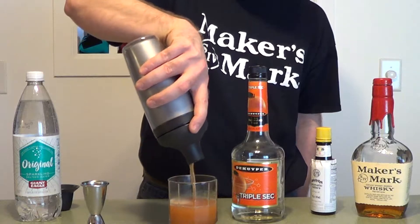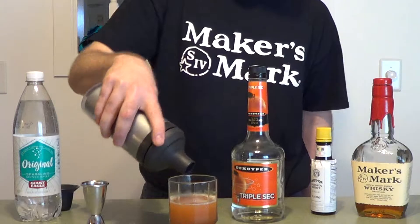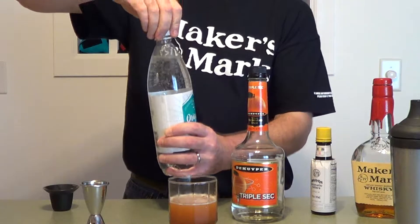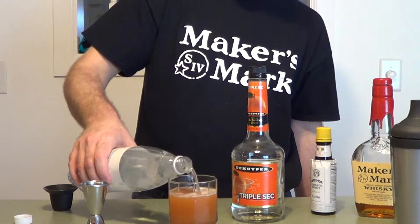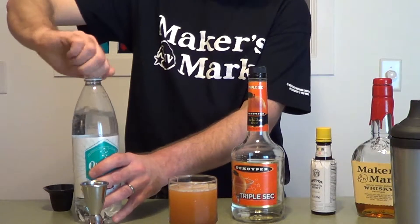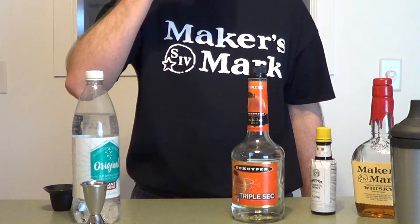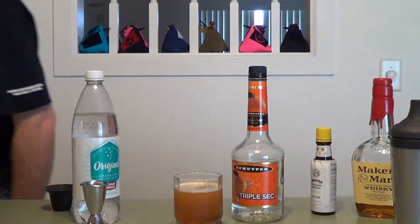It's got a nice color. I'm going to top that with a generous splash of the sparkling water — I assume that just means fill it up a little. Perfect. That is your Dumbo Drop. It's really refreshing. See you next week.